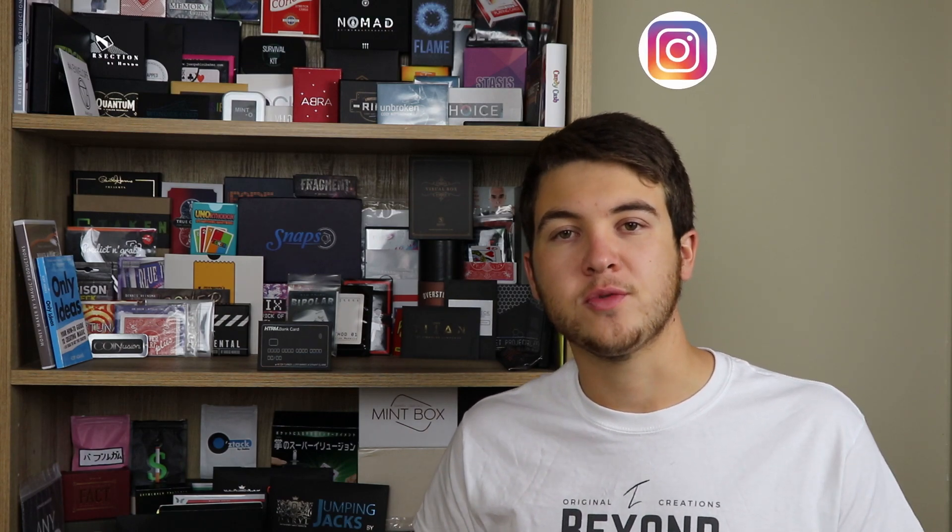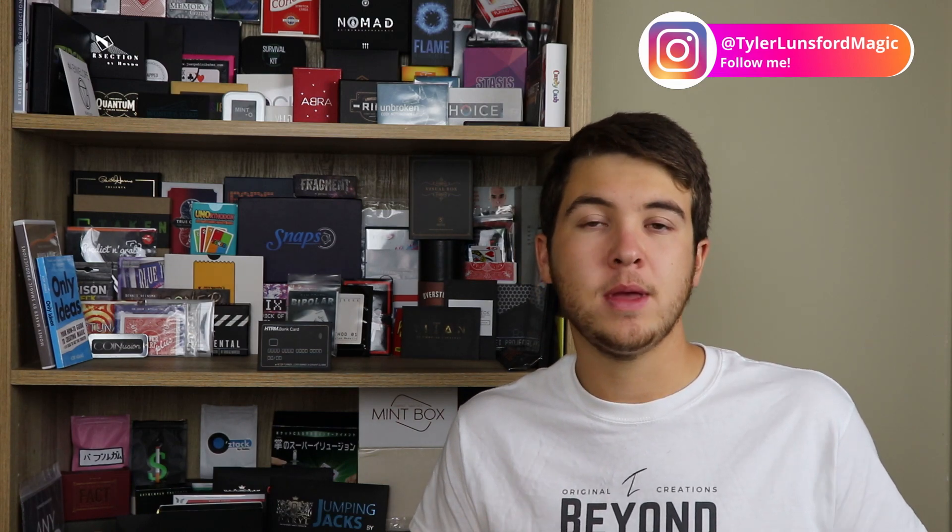Thank you so much for sticking around to the end of this video, I really do appreciate it. If you'd like to purchase Fraud, the link is in the description down below. Also in the description is a link to my Instagram page at TylerLunsfordMagic, where there are posts, behind-the-scenes content, sneak peeks, and Q&As. I'd like to thank Ellusionist for sending me this product so I could do the review. Thanks so much for sticking around and hopefully I'll see you in another video soon. See ya!